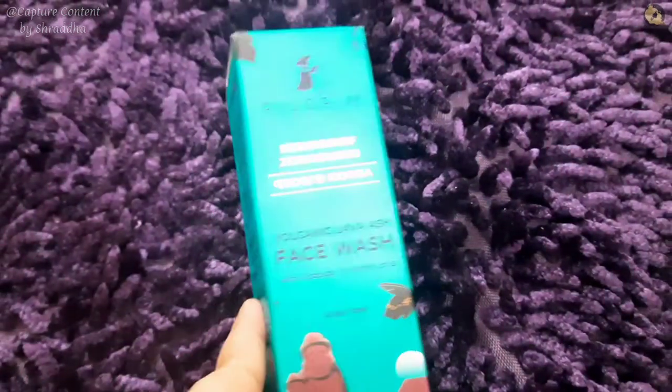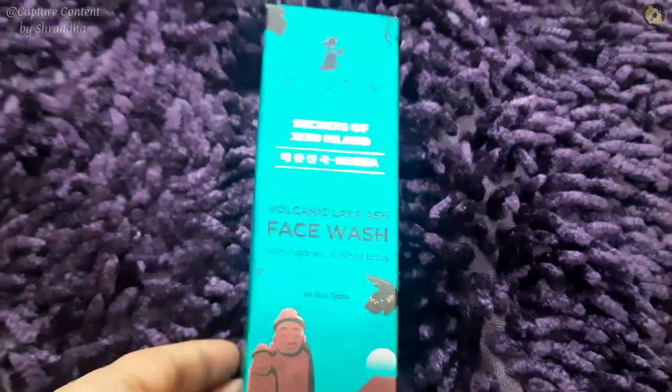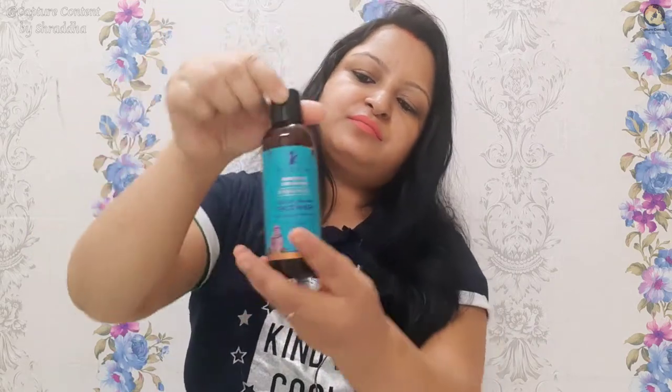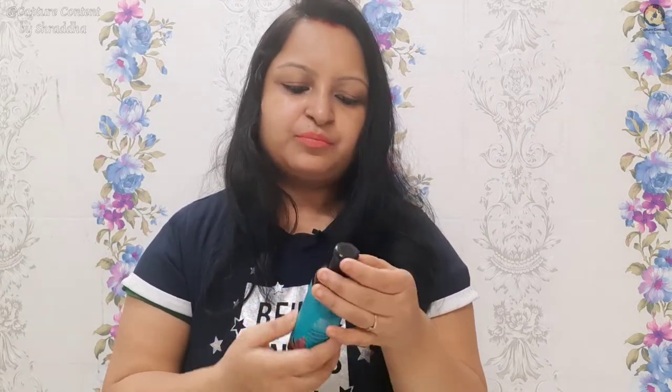The rest of the ingredients are safe, so yes, I totally recommend this. I will open it and show you. This has been used a little bit — I hope it is visible. It is for all skin types. You open it from here and drop it like this.